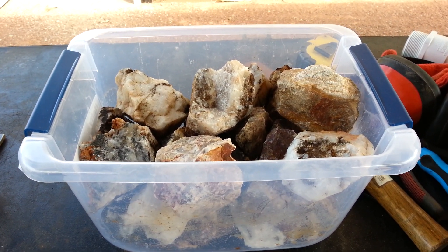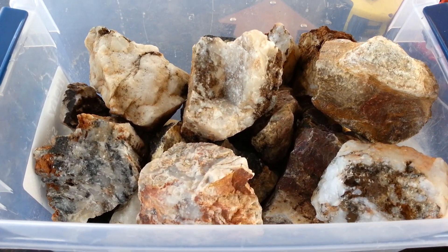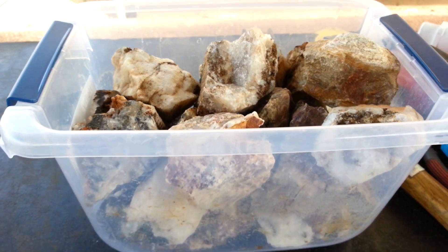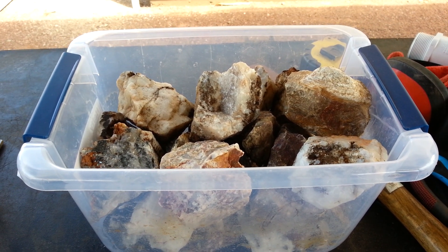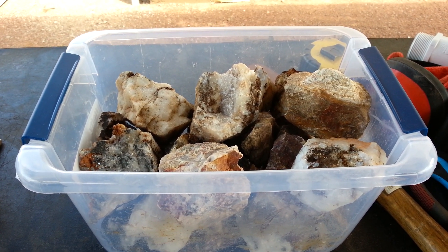Hi, this is Dave Wilson. I got a tote of rocks here. I like to crush quartz and stuff from out around Arizona. Didn't want to pay a lot to buy a rock crusher, and one with a motor would be nice.